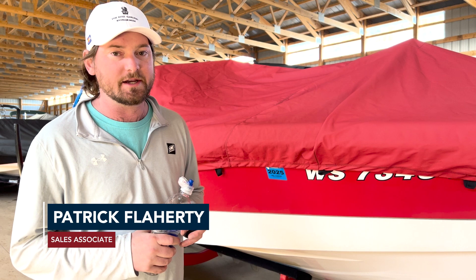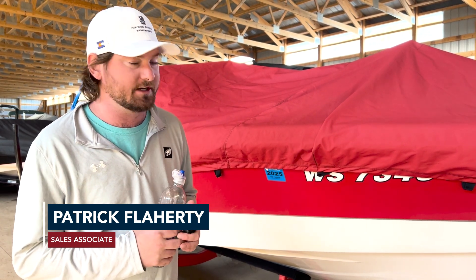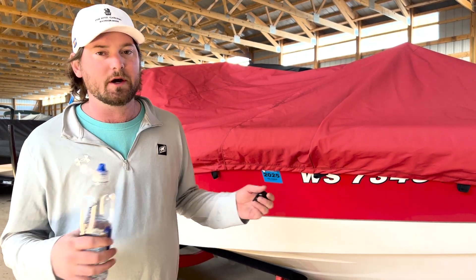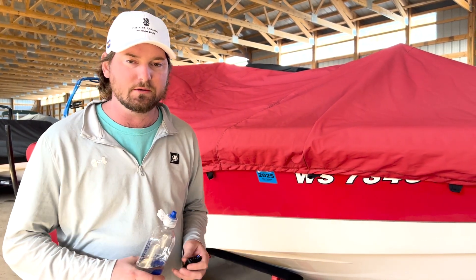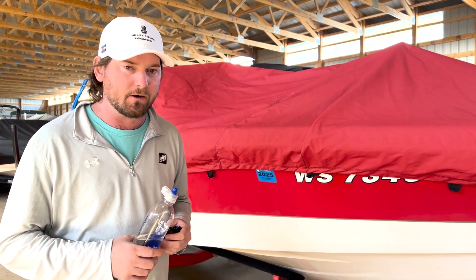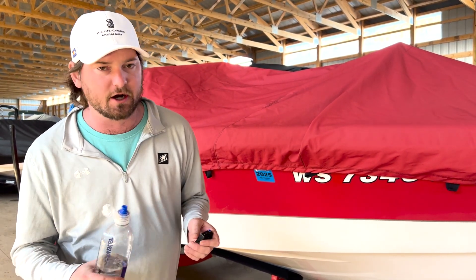Hey everyone, Patrick here at the Boathouse Three Lakes. I'm standing next to a Ski Nautique we've got here — this boat's a couple years old but has never been ceramic coated, waxed, or anything. I want to show you what just water will do when you're in the water, splashing up on it, and how it will sit there and ultimately turn into hard water spots.